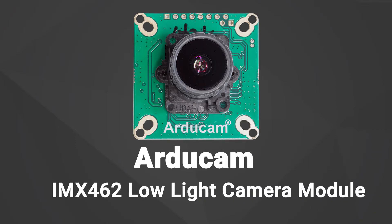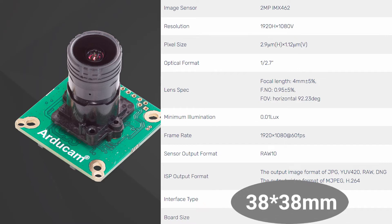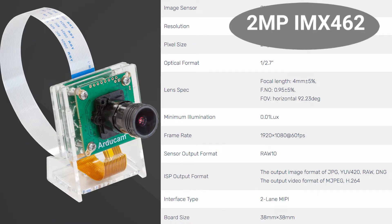The Argicom IMX462 Pi Variety Camera Module is powered by a Sony Starvis sensor. It's a well-tuned, small-form-factor, 2MP low-light Pi camera with an M12 lens holder.